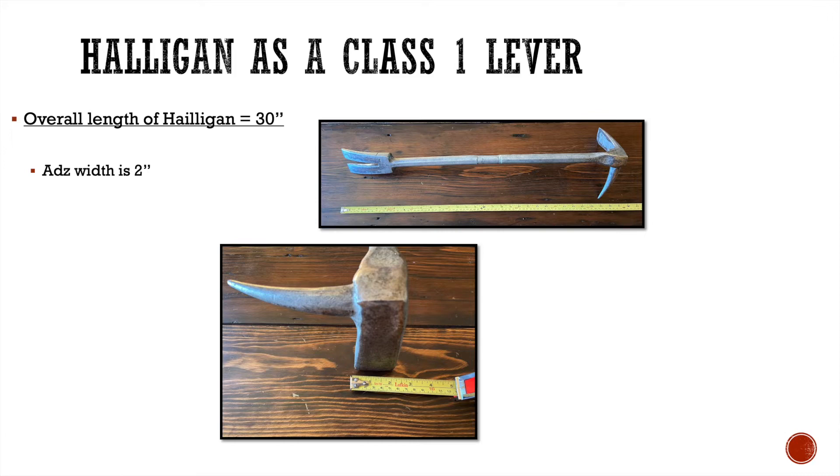The first part I'm going to look at is the width of the adze. Your effort arm in most of these scenarios is going to be the 30 inch length of the bar. The resistance arm in this case is the width of the adze, which is approximately two inches long. If I take my resistance arm of two inches and divide it into my effort arm of 30 inches, I get a 15 to 1 mechanical advantage.